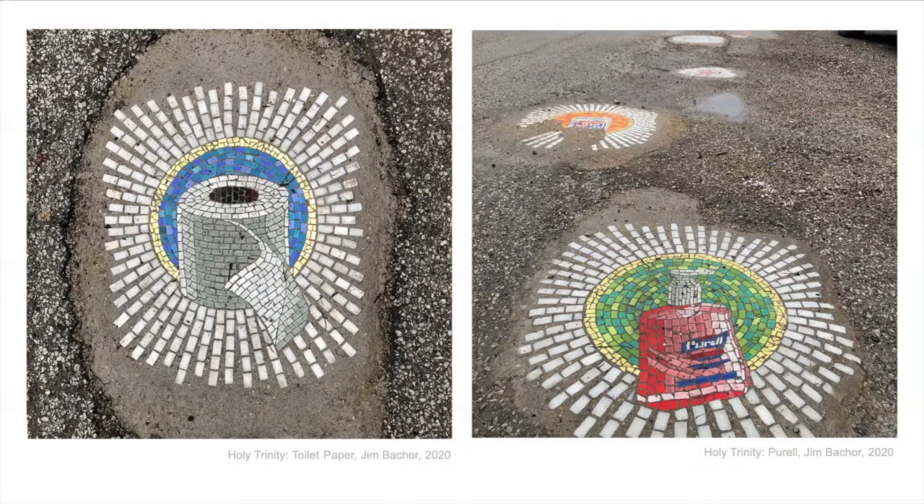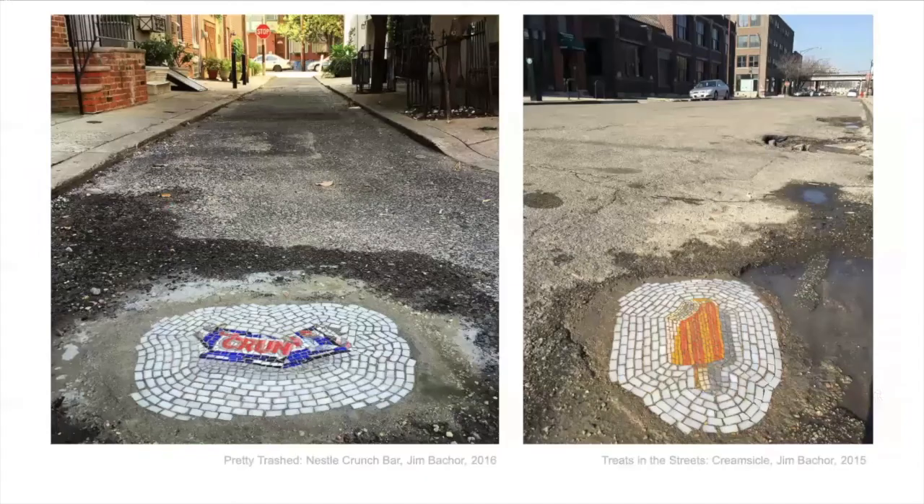He's in Chicago and he does mosaics in potholes in the street. This one he did during the pandemic and it's called Holy Trinity — three very important things: two of them are toilet paper and hand sanitizer, Purell. He just does these and leaves them in the potholes in the streets, and sometimes they stay but sometimes they disappear. Where do you think they go?